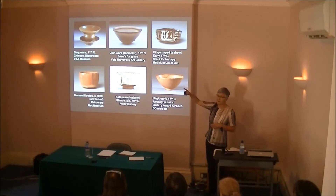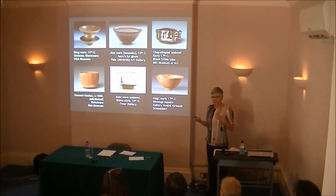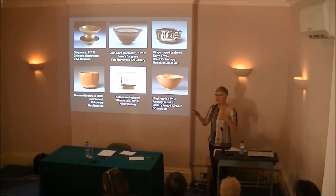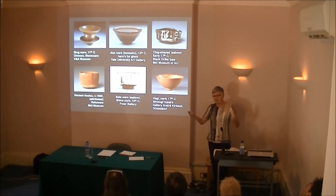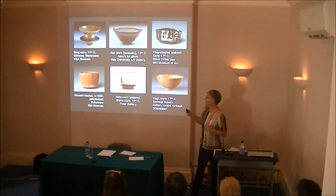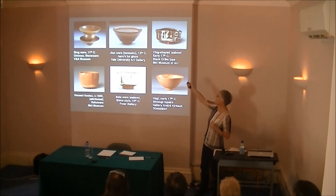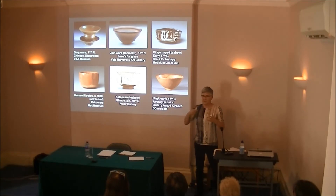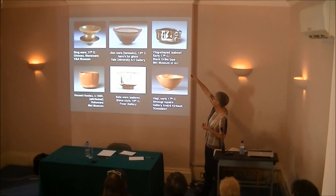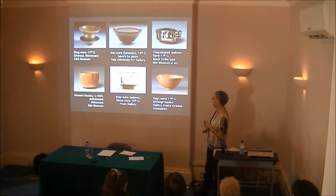Sen Rikyu, who was the tea master of the 16th and 17th century, was the person who consolidated wabi — the concept of wabi — in tea, and therefore in tea bowls. Oribe is the one who sort of turned it on its head. Whereas Rikyu very much appreciated accidental irregularity, Rikyu actually distorted his bowls and did strange things to them — well, he didn't do them himself, but he encouraged the potters to do it.